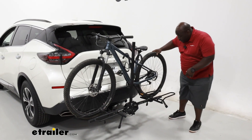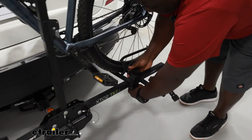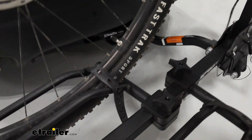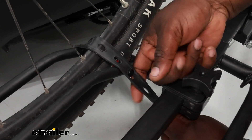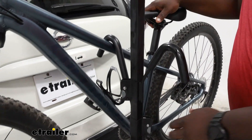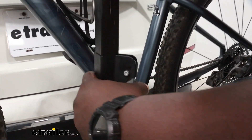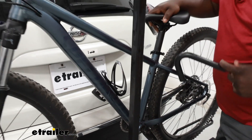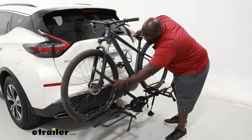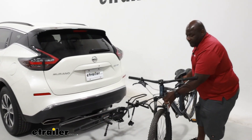To remove our bike from the carrier, we're going to leave our hook on and just release the straps from the wheel cradles. The hook is going to help stabilize the bike. And once we get that done, we're just going to snatch our hooks off. You do have the option to lower the center mast and that gets it even further out of your way, making loading and unloading even easier.